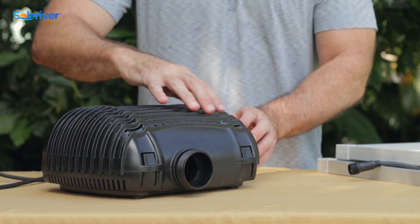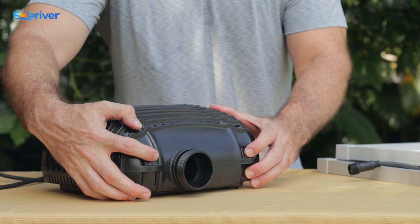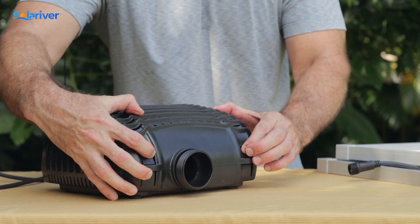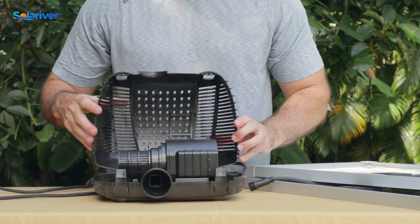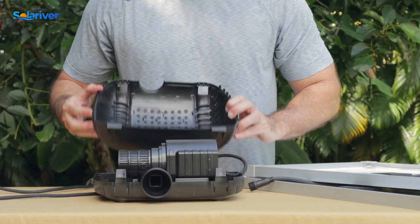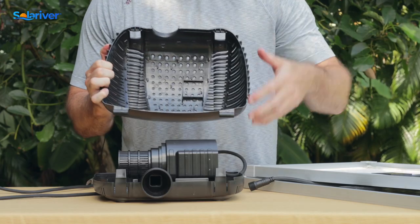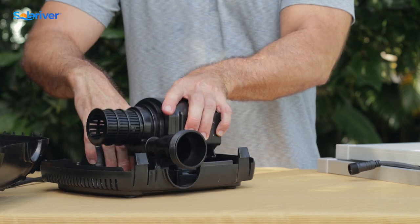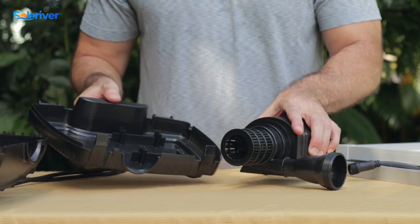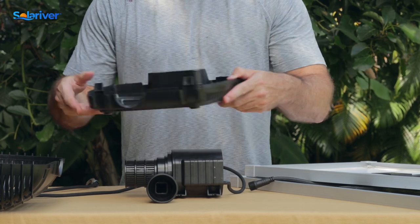This pump comes with an outer housing that has a debris screen in it. To release it, there are two tabs on the front — push those in, lift this up, it hinges in the back. This comes apart; want to make sure there's no dirt, leaves, or anything stuck in there. Set that off to the side and lift the pump out of the lower housing. Make sure this is nice and clean with no sediment or mud building up in it.